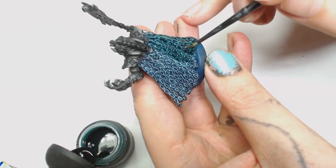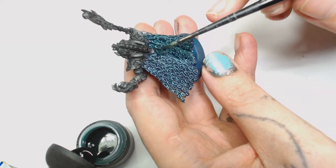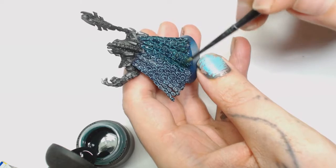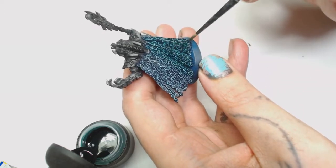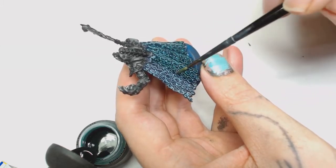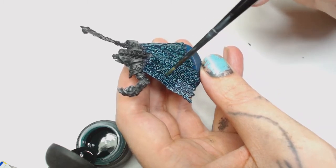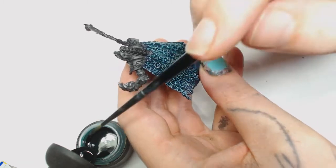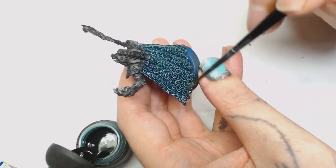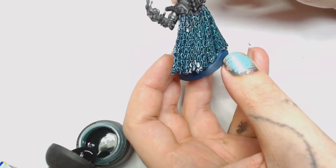Then we're going to use Castellan Green shade wash straight from the pot, working it into all the recesses and making sure you give everything a good covering because those colours are very bright at the moment. This will also put shade in the middle of each of those bits of armour, so if your edge highlights aren't so neat, this will help tidy them up. You can also let it dry and use a smaller brush to paint some of that wash into the centre to neaten up your edge highlights.